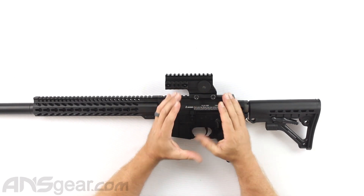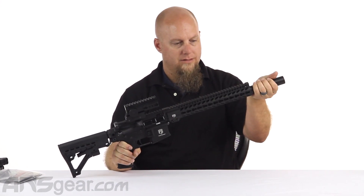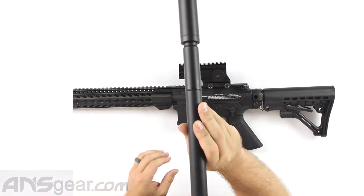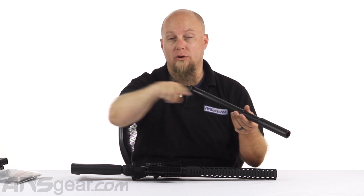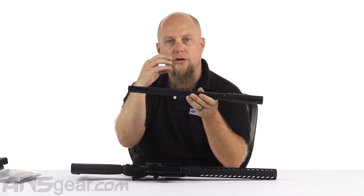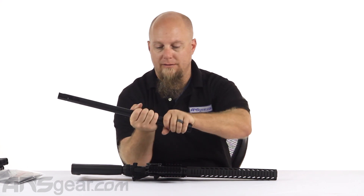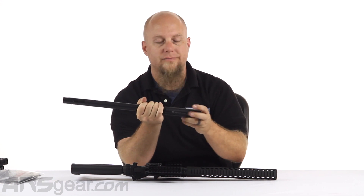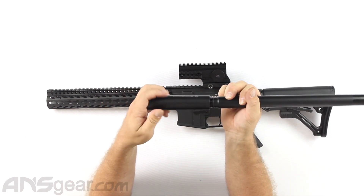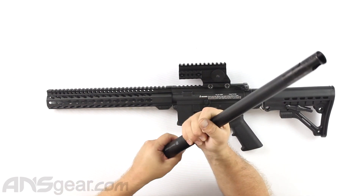Same selector right here, same body, but you get this sick rail on the front plus you get a barrel just set up for First Strike. This right here is a .686 First Strike ready rifled barrel - if we look down it, it's got the spiral rifling that goes all the way down the barrel, which will help keep that First Strike round rotating and going straight, just like a real bullet. And then we have this suppressor on the front - now this is just a mock suppressor to give you that super cool look, but you can put something else on the end if you want, like a flash hider, or nothing at all.